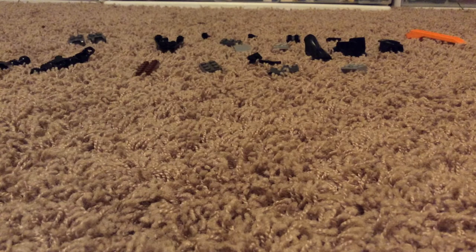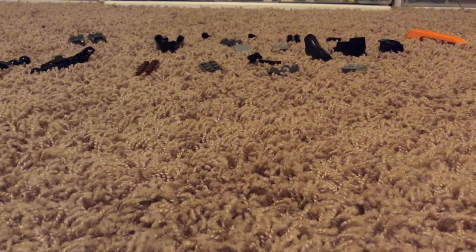So for this build, these are the pieces you're going to need. I don't know if you can see that very well, but those are the pieces you're going to need.